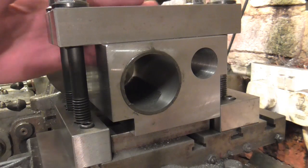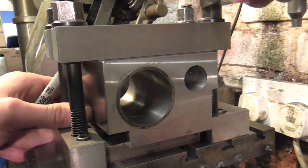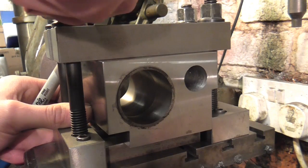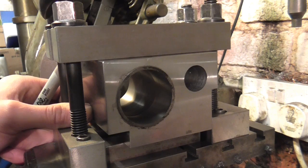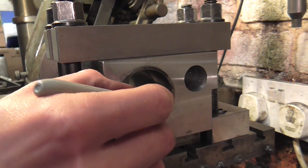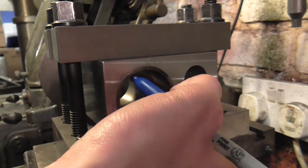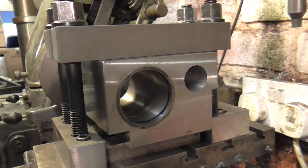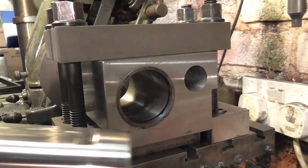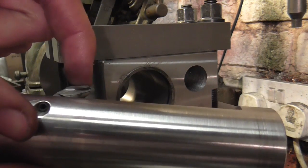I'm very happy with the size so I'm going to swap the blocks over. That's the new block installed. I'm just going to draw a circle around both ends of the bore so I know I've machined the whole circumference, and now I'm going to reinstall this bar without adjusting the tip at all.